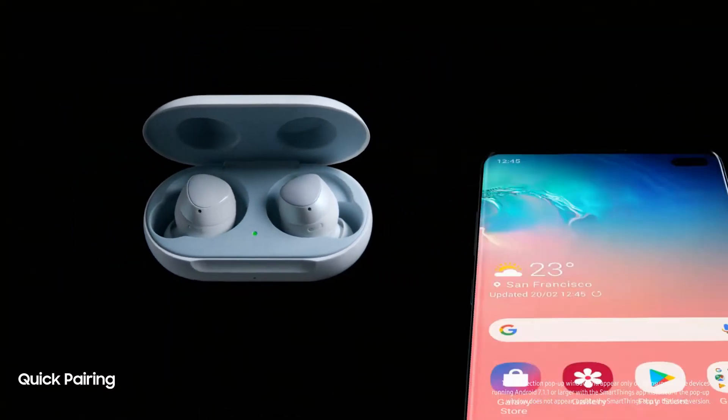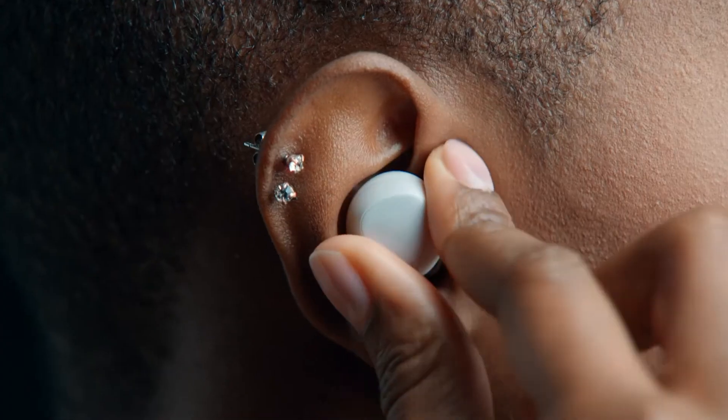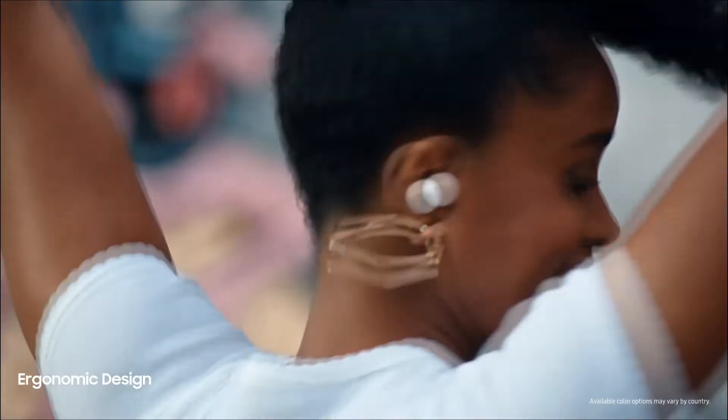We designed Buds to sync with your Galaxy devices right out of the box. They've also been shaped not only to fit comfortably in your ear, but designed ergonomically to stay there.